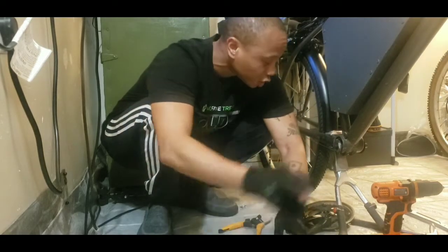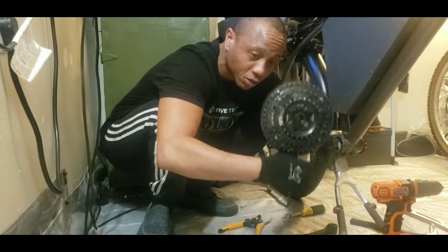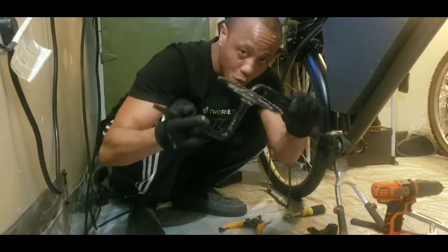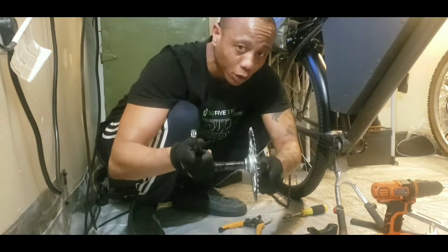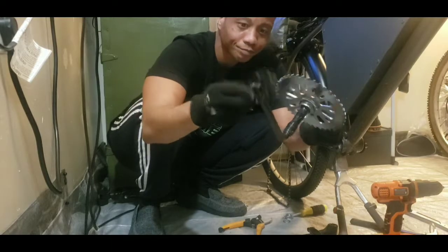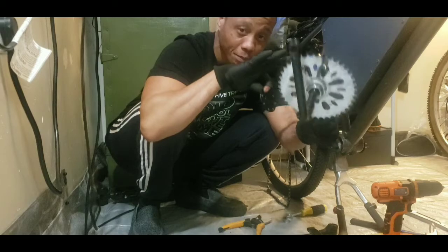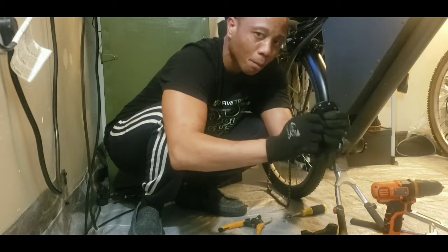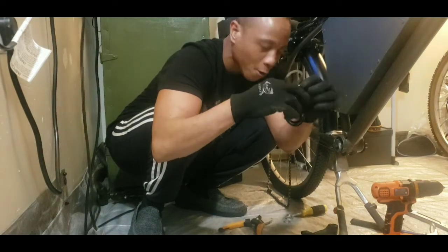Right now we are changing the crank wheel over from a single crankset — which is standard for a beach cruiser bike — to a three-piece crankset. The problem is I cannot use the pedal assist that comes with the motor because there is no way to put it on this crank wheel. So the option is to change out the one-piece for a three-piece, which is what we're doing. I need this pedal assist to work so I can get more mileage out of my battery, and the only way to do that is if you're pedaling more to assist the motor.